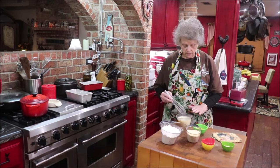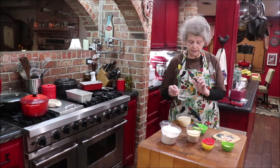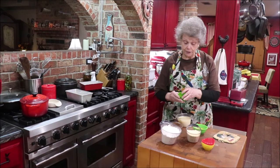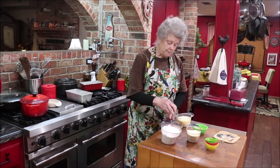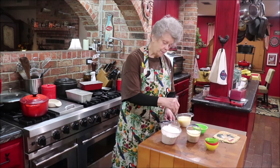That's just barely warm now, so let me get some warm water and put the yeast in it and let it dissolve. My yeast has been in the freezer so it's very cold. I have a measuring spoon from King Arthur because I buy my yeast in bulk — two and a fourth teaspoons is equal to one package, so I'm putting in two of those.